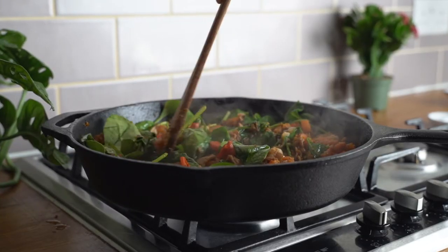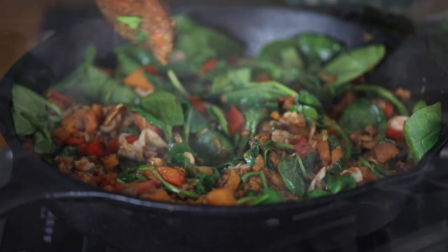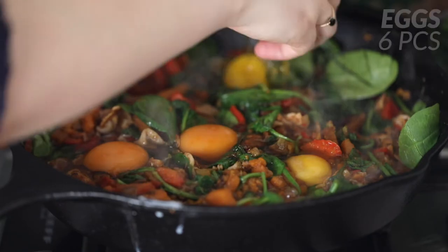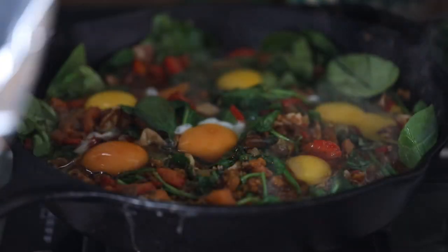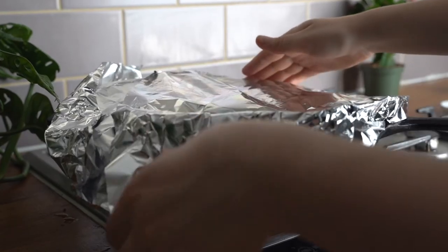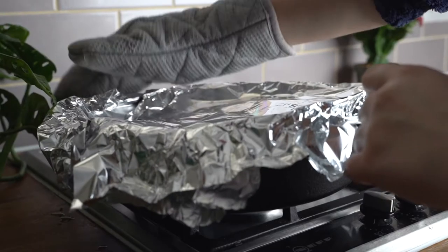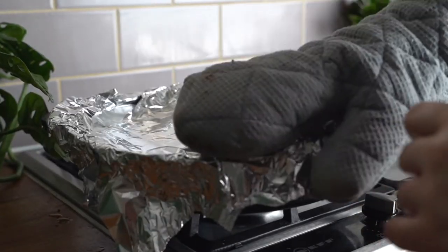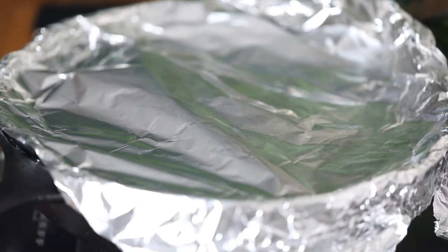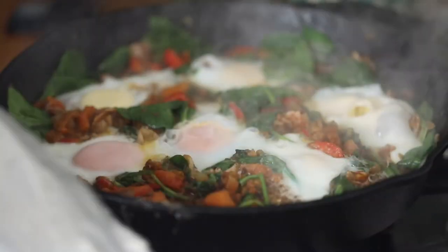The next step is to create six indentations in our mixture in the skillet, and then crack an egg into each of the indentations. Once that's done, we're going to use the foil lid or the lid you have to cover our skillet and cook everything for another 6-7 minutes to make sure that our eggs steam through, cook through, and are ready to be eaten.